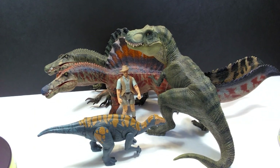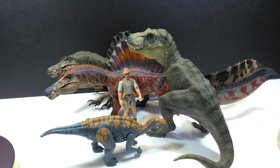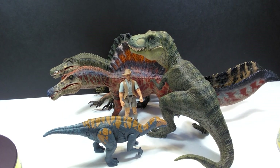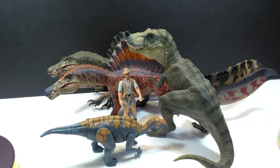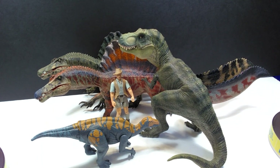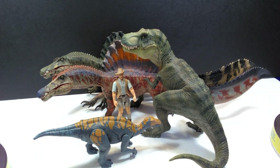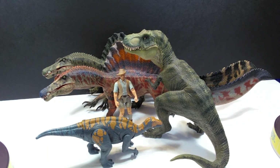I wanted to get more Spinosaurus figures for comparison, but unfortunately the majority of my collection - including the Papo version and PNSO which people would like to see - are all in storage right now. I can't get a hold of them until I clear some out, but I can definitely say these are really nicely sized, and I will attempt to get those comparisons posted to the community section or Instagram in the very near future.